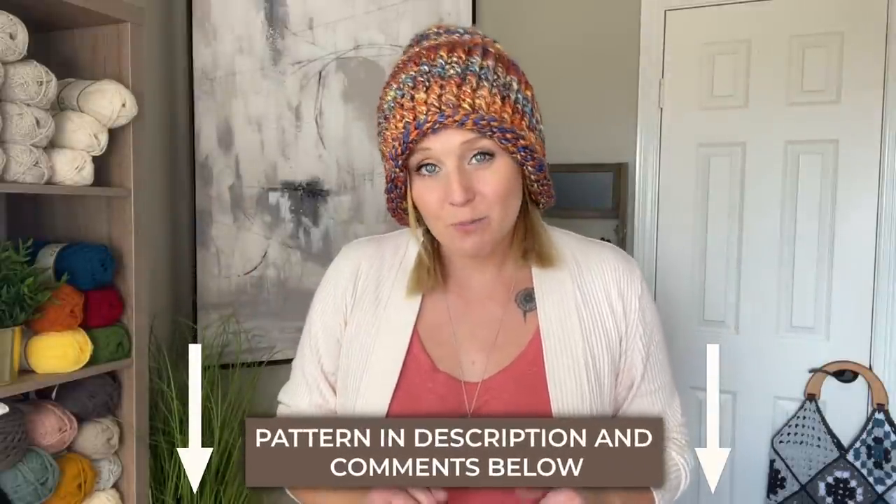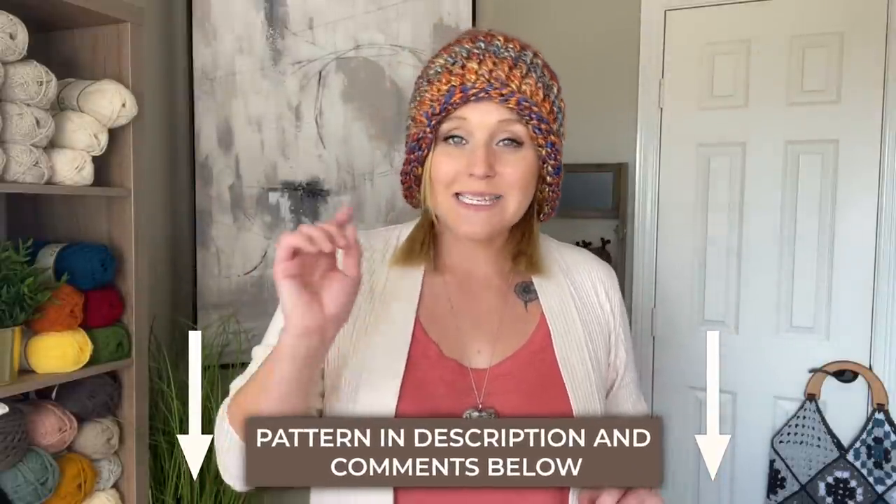The pattern for the September bulky beanie can be found in both the comment section and the description section below this video. All you have to do is click on that link, purchase the pattern, print it off, and be ready to crochet with me.